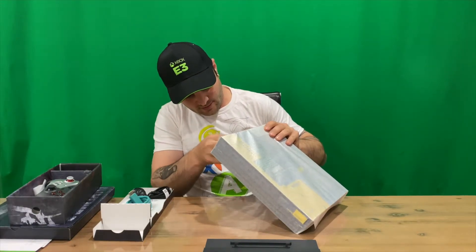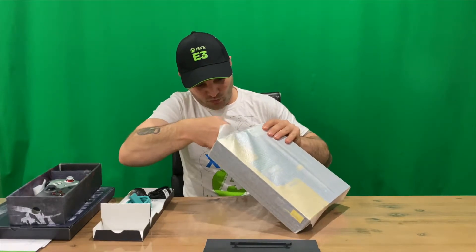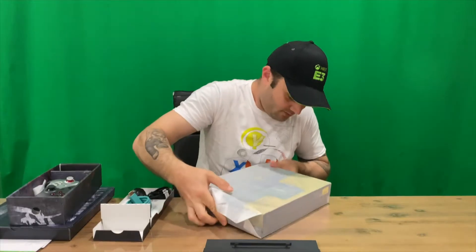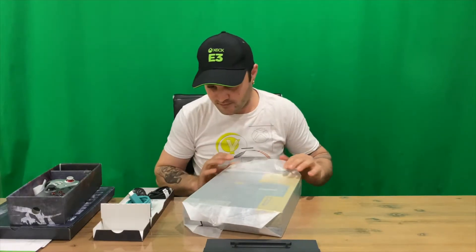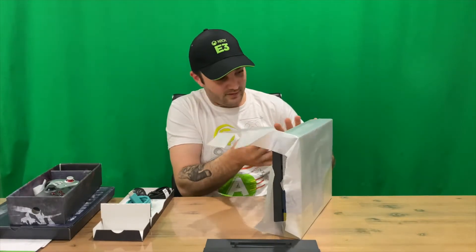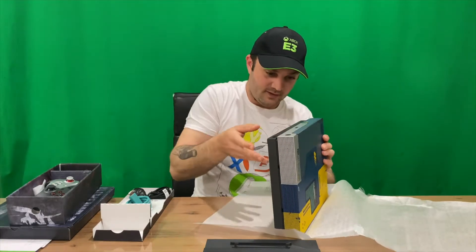The last piece is the console itself. I'm currently using the Gears 5 console, and I'm torn whether to swap it out for this one. Let us know what you would do down in the comments. I do like this design — it also makes a new chime when it turns on and off.